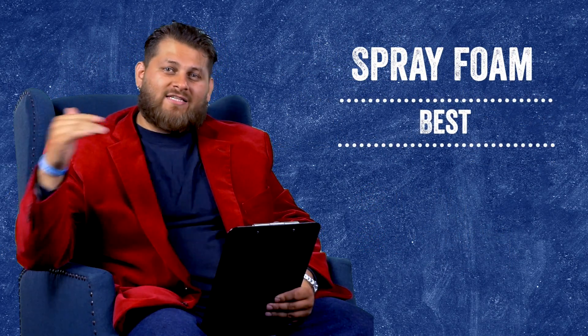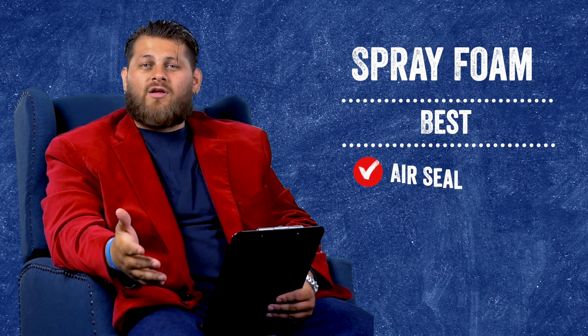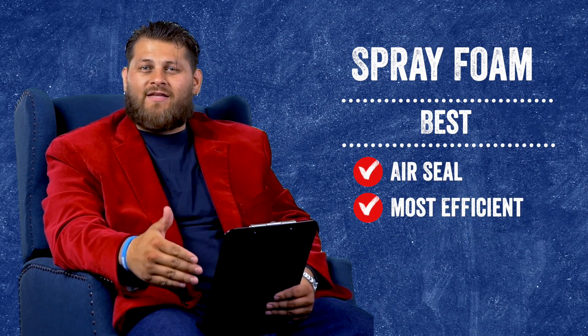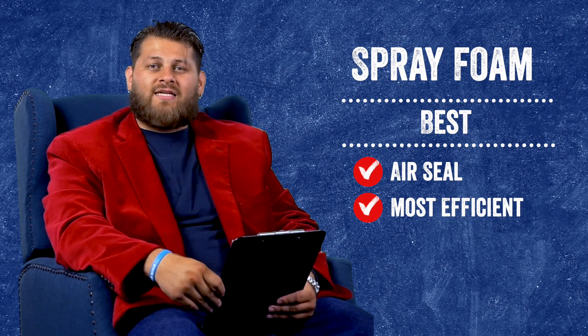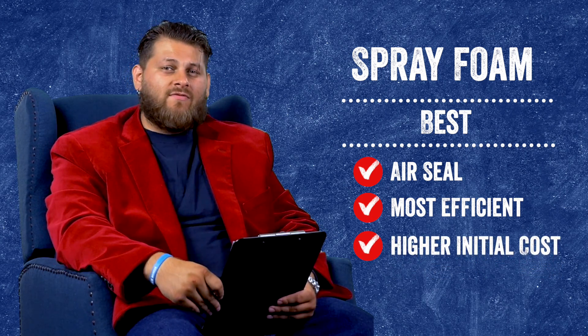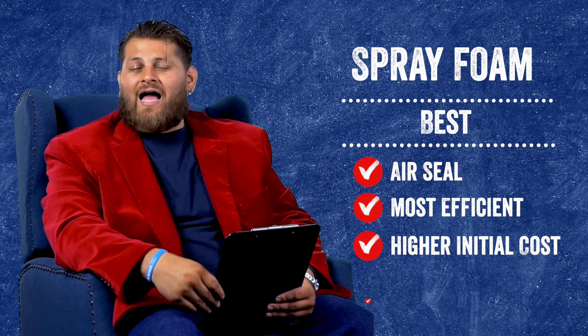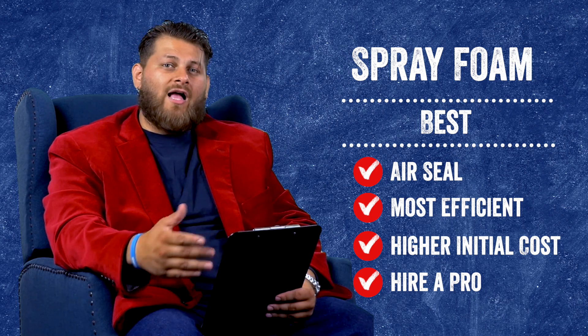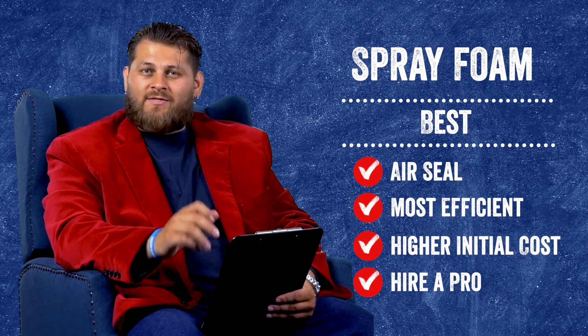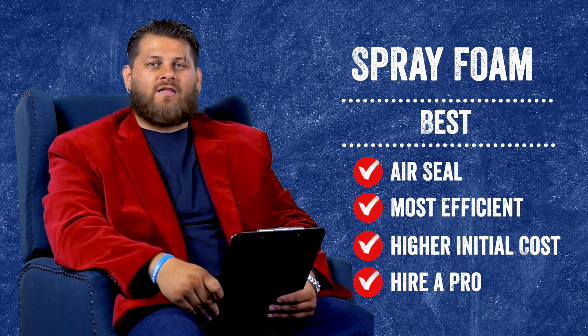Jumping up to the best option — spray foam. When we look at performance and overall efficiency and effectiveness, spray foam is going to be the best option. The only things to keep in mind is it will be more expensive than the other two and you lose the option to do it yourself — you will have to get a professional contractor in to do the spray foam for you. However, if you're looking for the absolute best performing product, spray foam is the clear way to go.